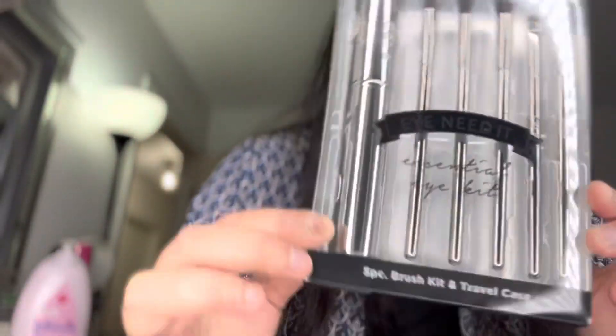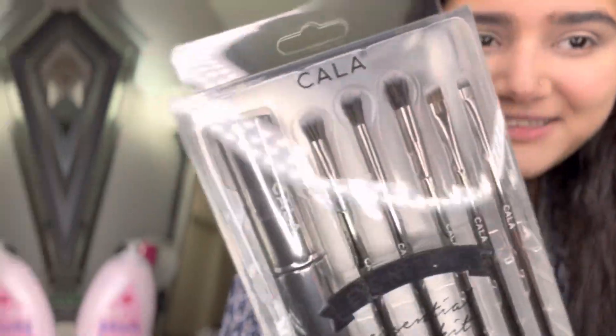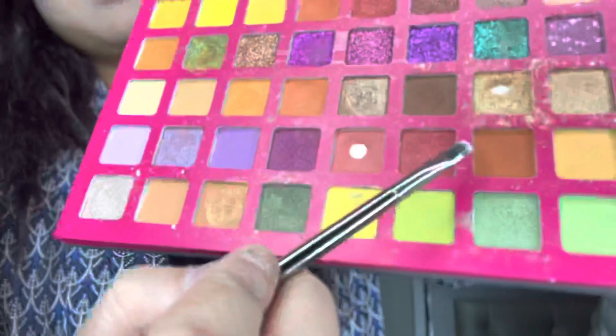This is my favorite part — I am applying eyeshadow with new brushes today. The palette is now open. I will make a crease with dark brown. Look at how good it is. I have done both eyes and cleaned up the sides.